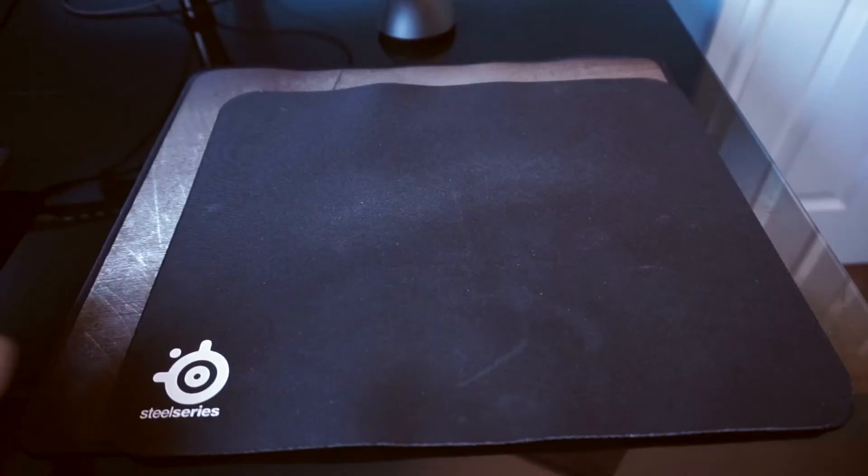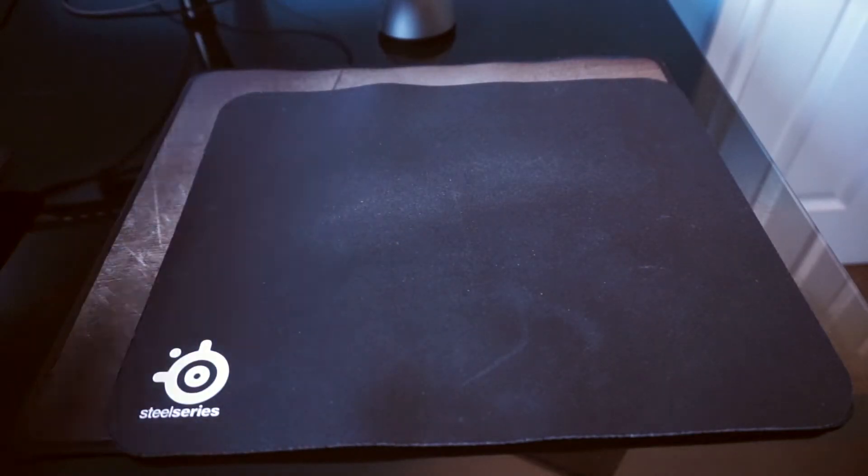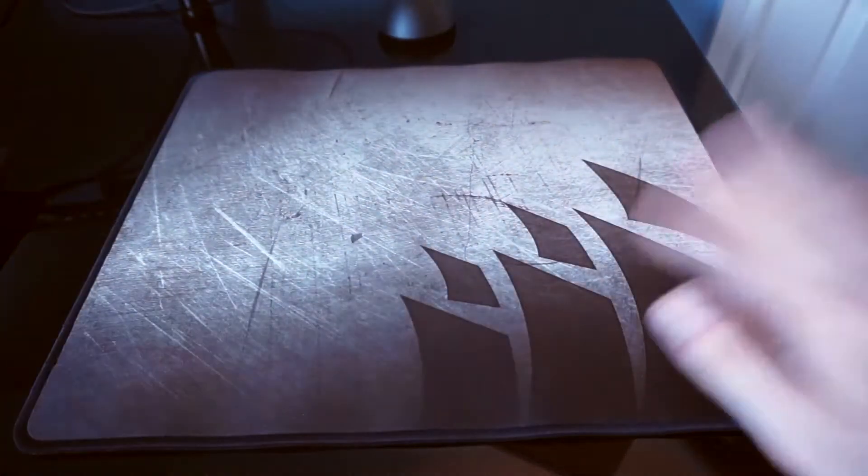For a size comparison to the QCK medium, if you want a little bit more space but you don't want the fully extended version then this is definitely a good option.